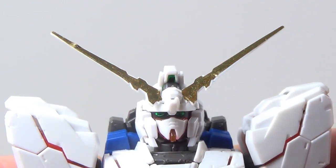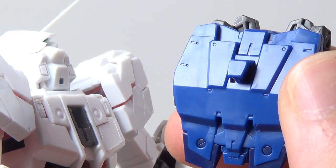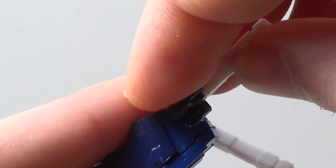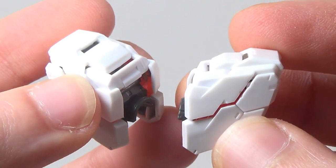I probably should have worked my way up from the feet and ended with a dramatic head reveal. Oh well. Lift and remove — that's technically not necessary, but it makes it easier. Rotate, rotate, rotate, rotate, rotate, rotate. Open, open, remove, remove. And again, that's not necessary, but it does help a bunch.